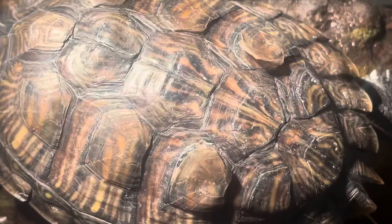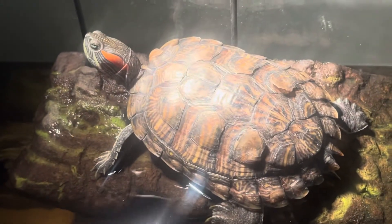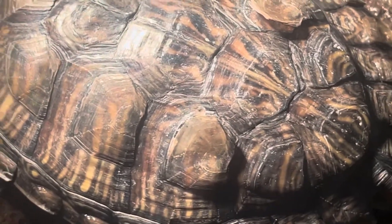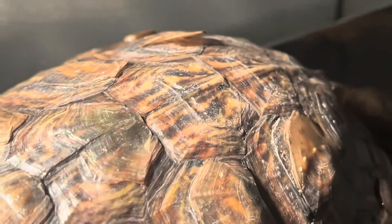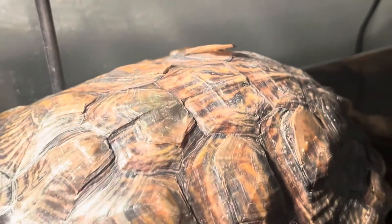A lot of people get worried when their turtle starts to shed because they think something is wrong with their shell. I just want to reiterate: 99% of the time, it is totally normal. It's a natural process, and the shell may look dried out or like there are scrapes against it, but that just means the old scoots are on their way off.